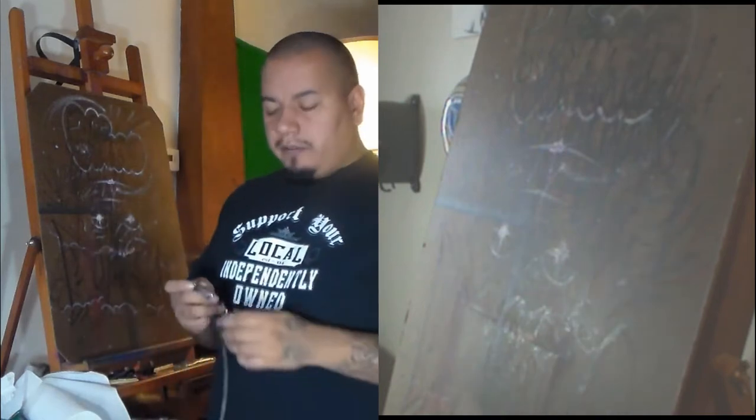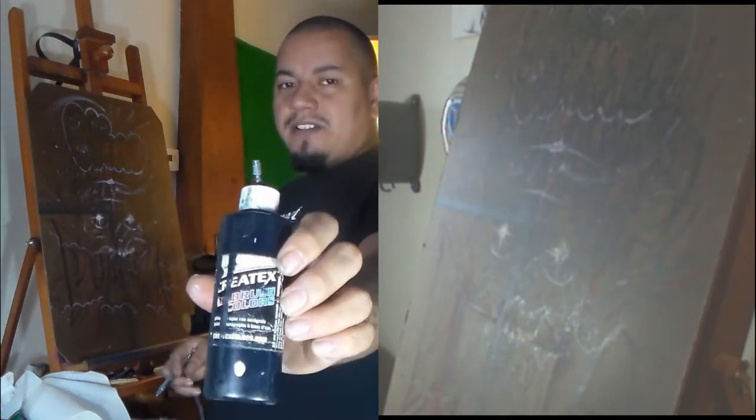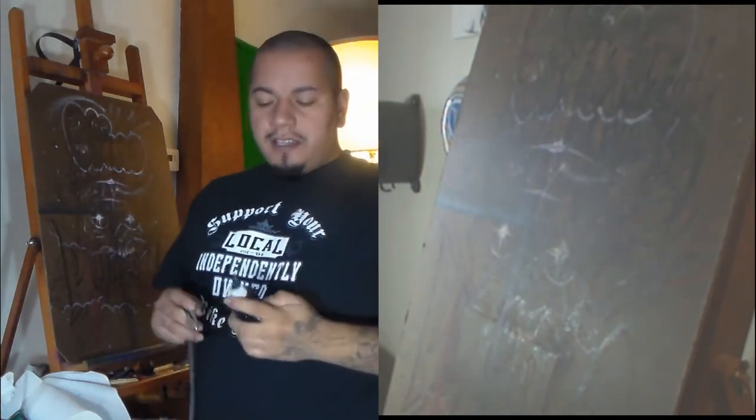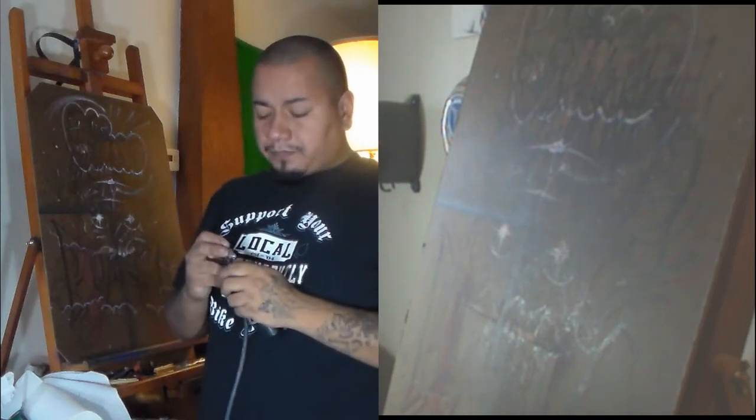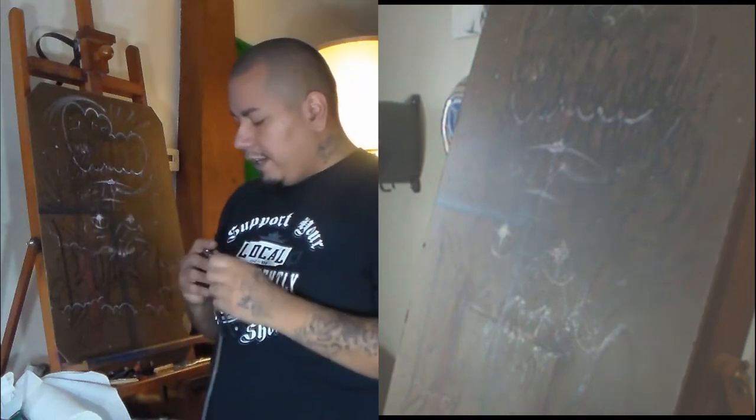Today we will be using some Createx opaque black. Here's my spray bottle — it's pretty empty but it's just Createx, so it's available everywhere and most people can get it.